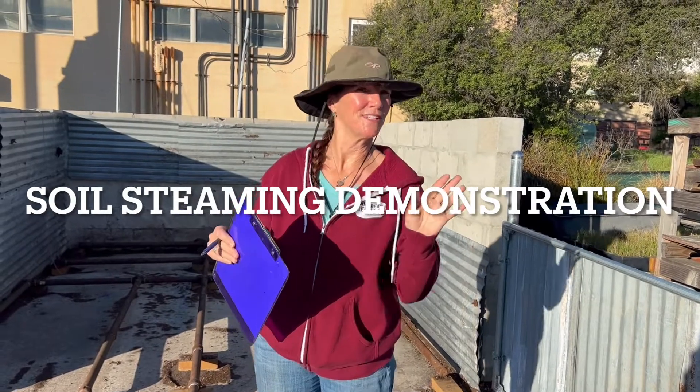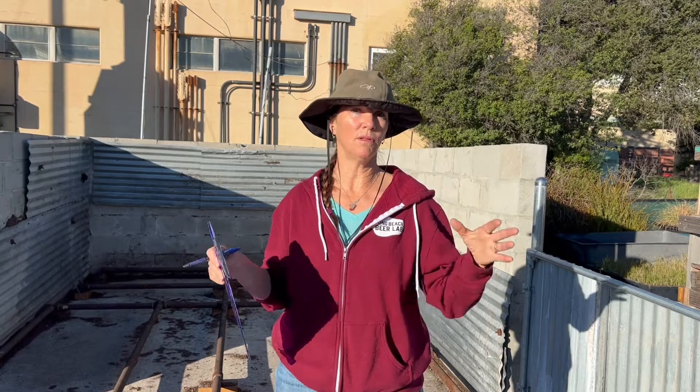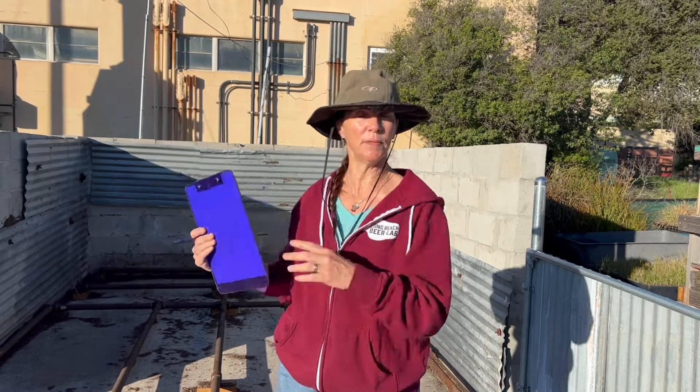Hey, good morning from the Watershed Nursery. I'm going to talk a little bit, and Kai is also, about how we heat treat our soil. We're still using the can system from the other video for our germination mix, which is a smaller volume, so it works fine for that. But for our media for everything else, we wanted to heat treat all our media for both projects and retail, and we get 30 cubic yards delivered at a time split into two soil bins, so we needed a system to do a larger capacity.